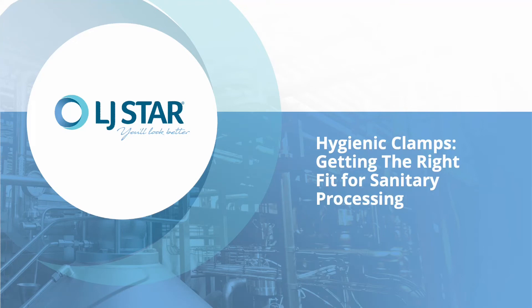LJSTAR is dedicated to designing products that help you look better, and we pride ourselves on providing solutions to keep your plants safe, sanitized, and productive.